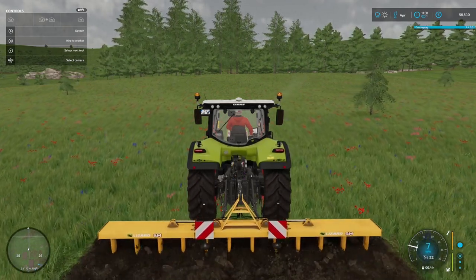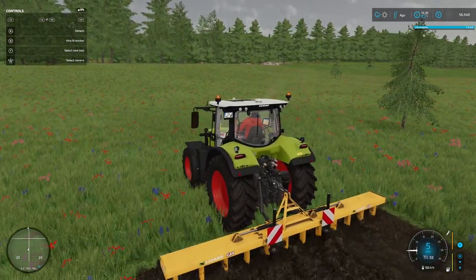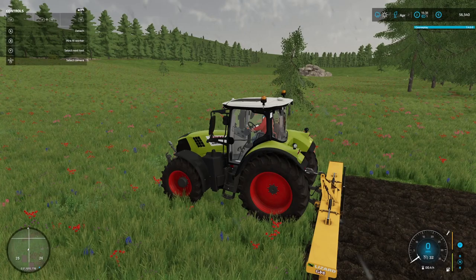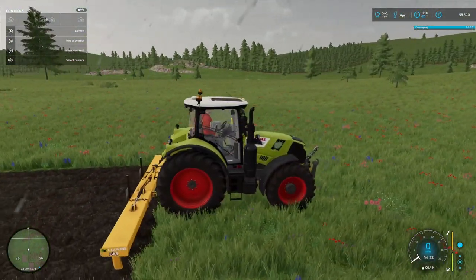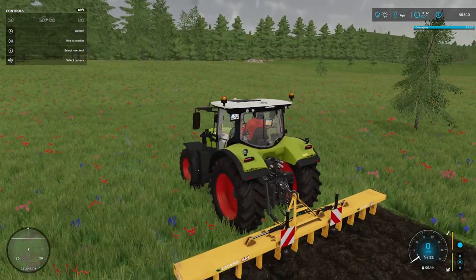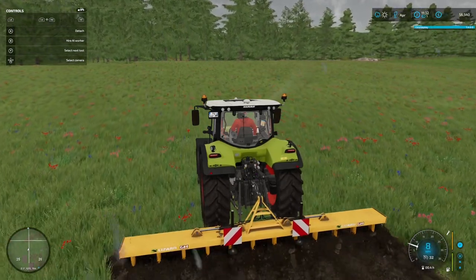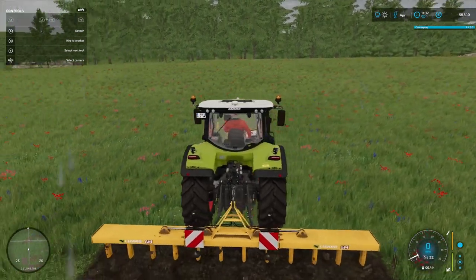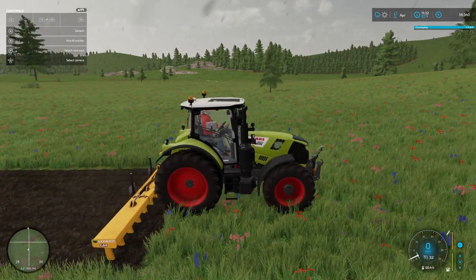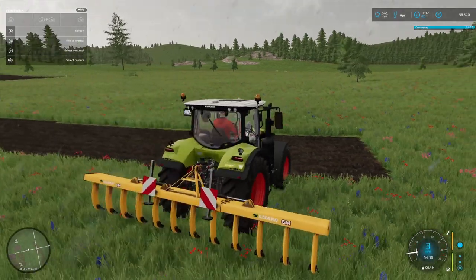I'm also just feeling around for the size of field that I feel is going to work, because of course I could make huge fields on this area. Because we also own the land kind of between the tree line on the left and the tree line at the top there, and it goes quite a way down, so there's lots of potential. I'm also trying to fit the fields in between the trees that are already on the land.